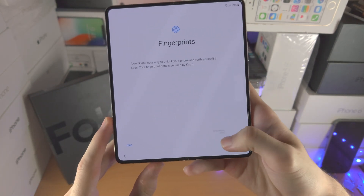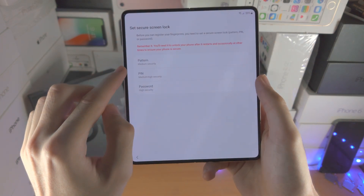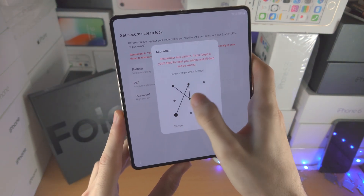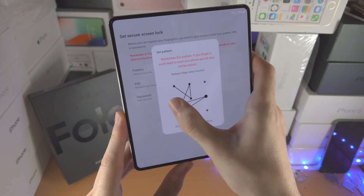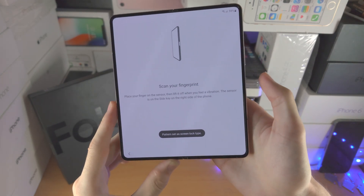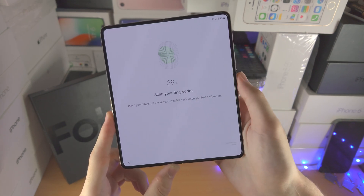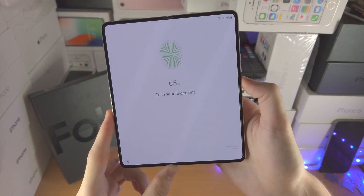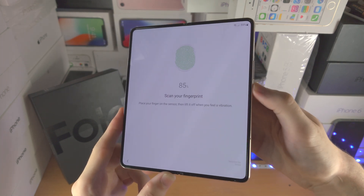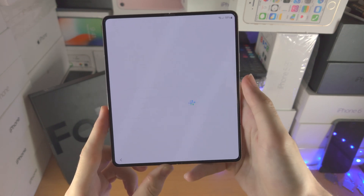I'll tap on fingerprints, then continue. Now it wants me to set a pattern, PIN, or passcode before I proceed. I'll choose a pattern and just follow the on-screen instructions. I create my pattern and tap on confirm. Now it wants me to tap the power button repeatedly — slightly move your thumb or finger while doing it so that as many angles as possible are recognized. And now the fingerprint has been added.